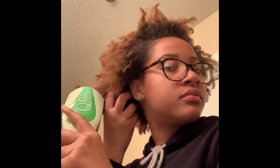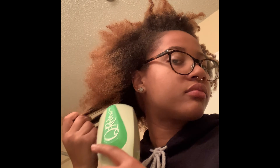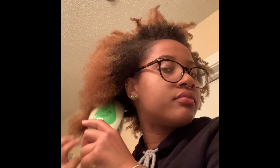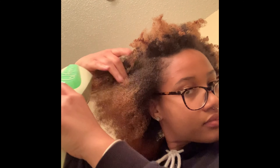Hey you guys, welcome to my first video. I'm doing a review on the Curidoo — as you can see, I'm putting it through my hair to detangle it. My hair is pretty tangled, and this is actually a four-day-old twist out that I'm refreshing right now.